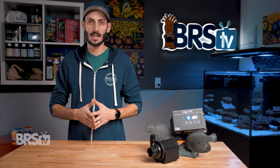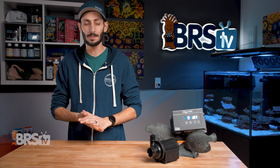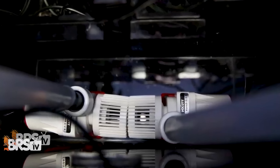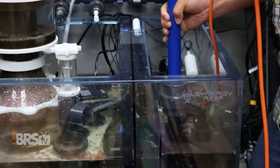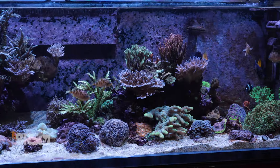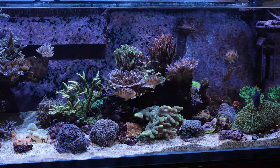In fact, for some reefers out there, the Abyss A100 that I've got here is going to be a really appealing pump, even for more average size reef tanks — especially if running two return pumps for redundancy just isn't possible due to space constraints. These pumps are just that reliable and well-built, and Abyss is actually the pump responsible for keeping the BRS 160 running. And given how important that tank is, I'm not surprised.